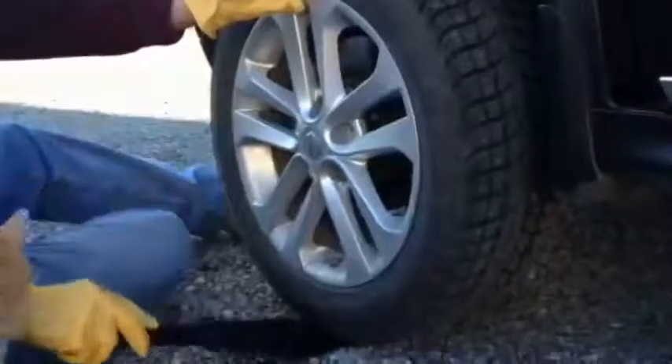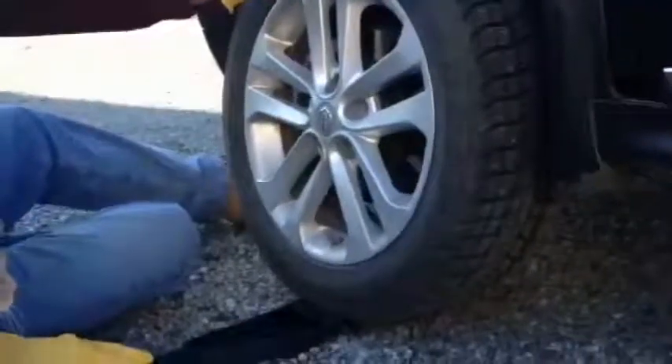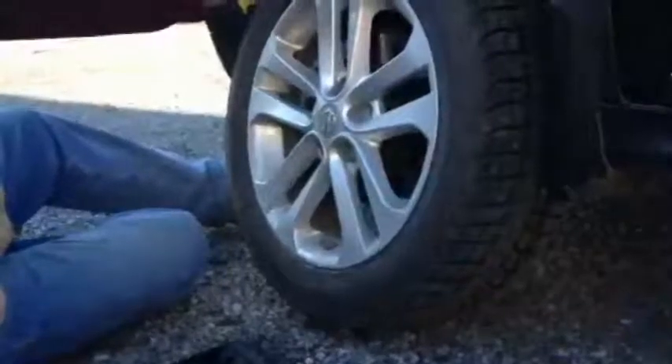Tilt the tire back, lift up, and easily slip that tire into place.